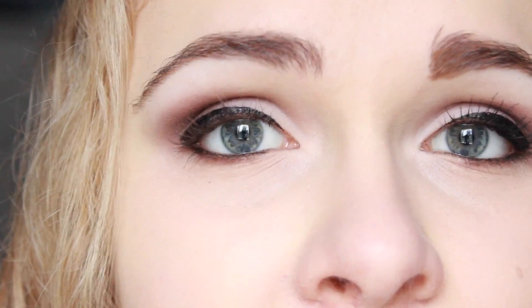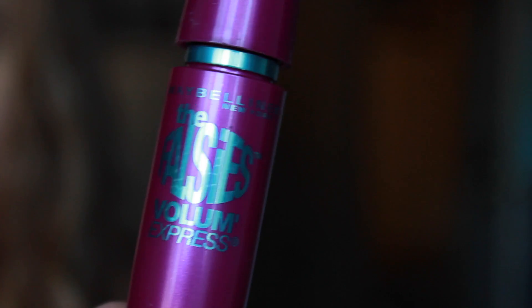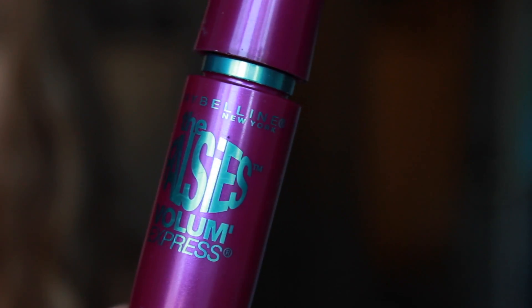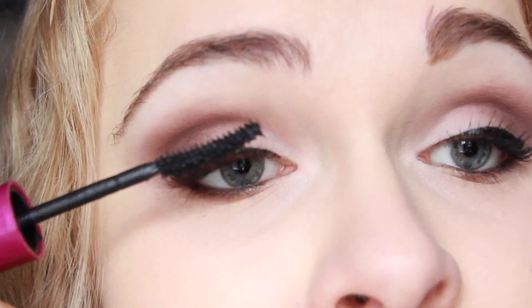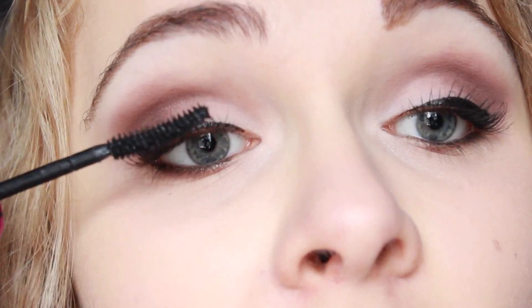For mascara, I'm going to make sure to put mascara on both my upper and bottom lashes because I want my eyes to be a little more lash-heavy to counteract the super heavy crease color. I'm taking Maybelline The Falsies Mascara, which is a volumizing and lengthening mascara that I really love, and I'm doing several coats on both my upper and bottom lashes.